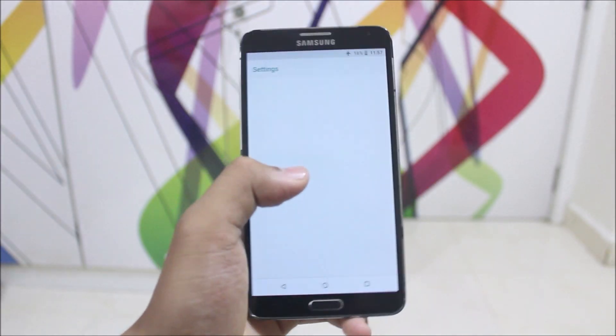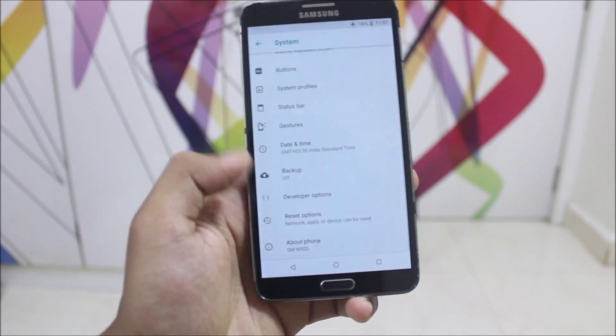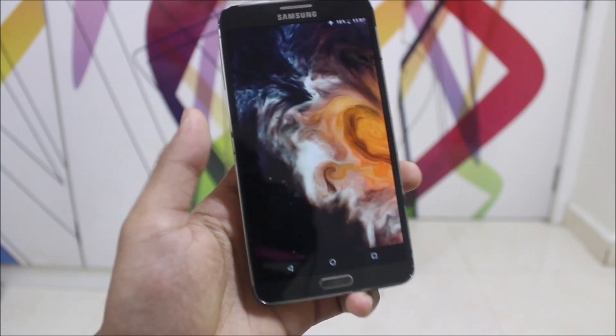Hey guys, in this video we are going to take a look at Android 8.1.0 Oreo for the Galaxy Note 3. Without wasting more time, let's start.